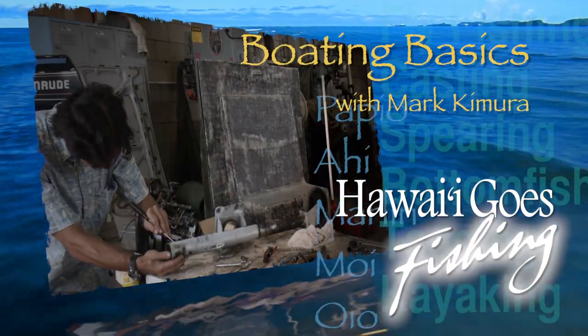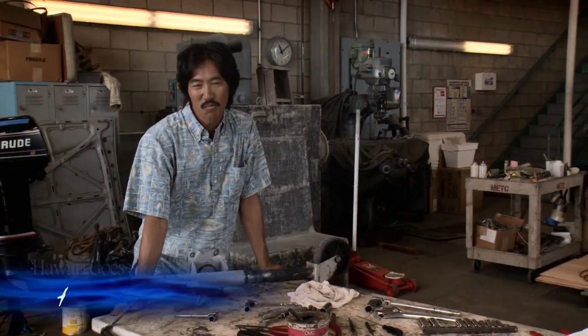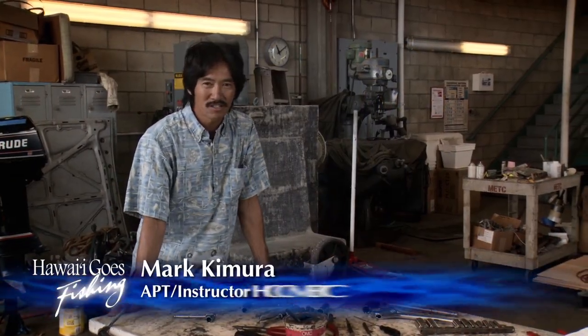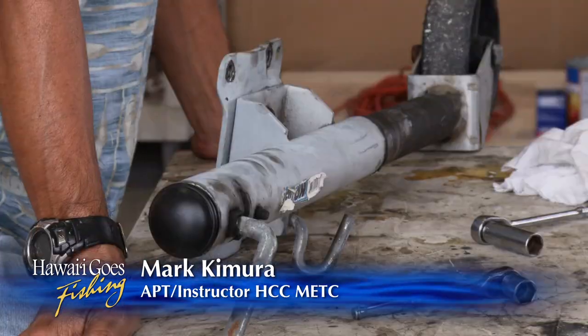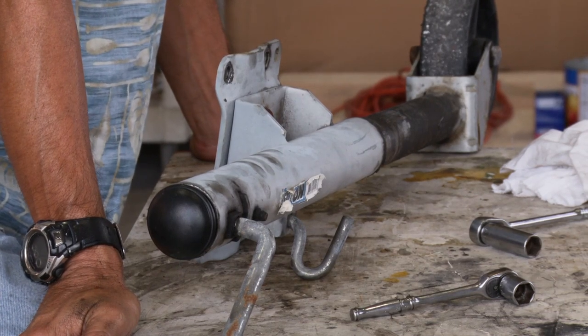And now, Boating Basics with Mark Kimura. This is Mark Kimura from Honolulu Community College's Marine Education and Training Center. And today, I'd like to go over and re-grease one of my tongue jacks from one of my boats.